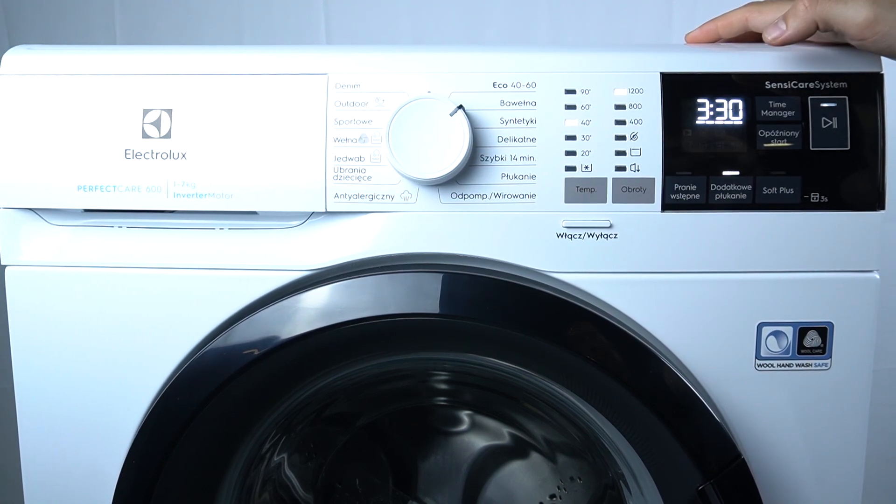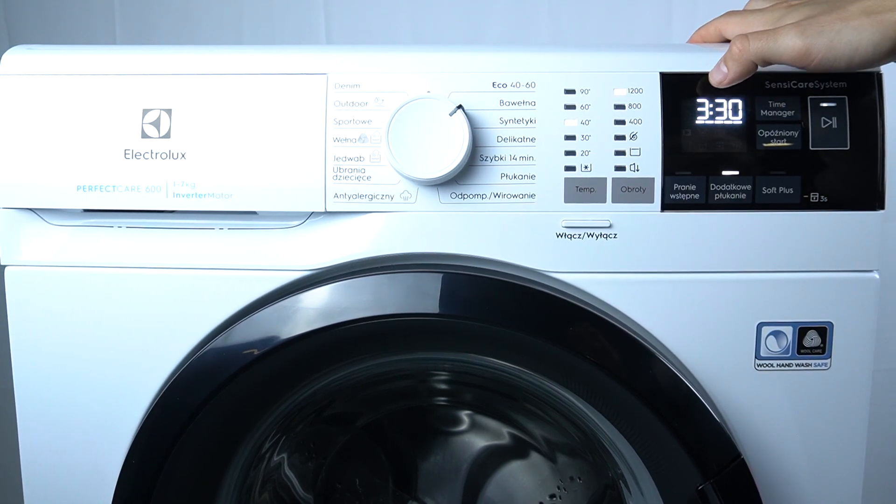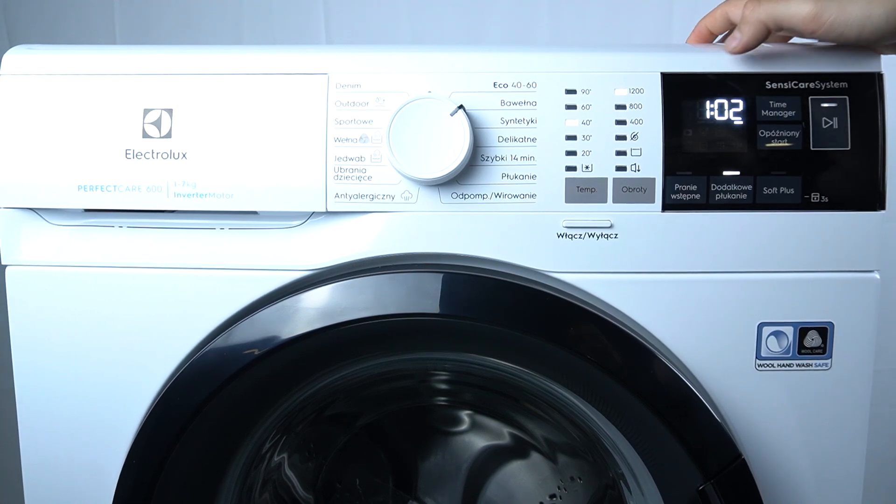As you can see, with the cotton program we can decrease from three and a half hours to one hour and two minutes.